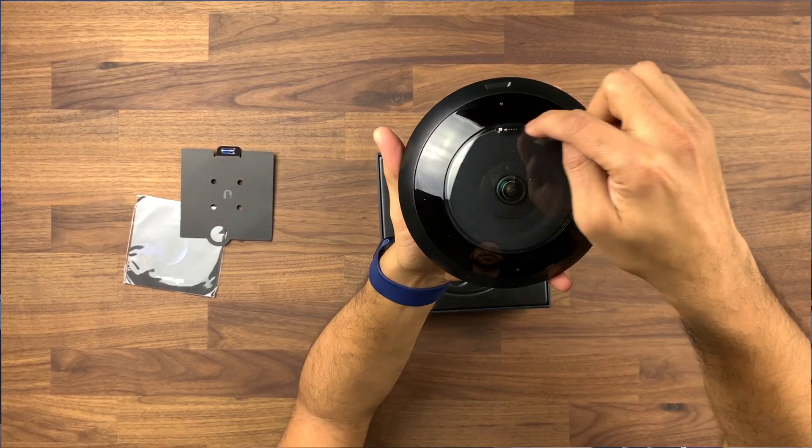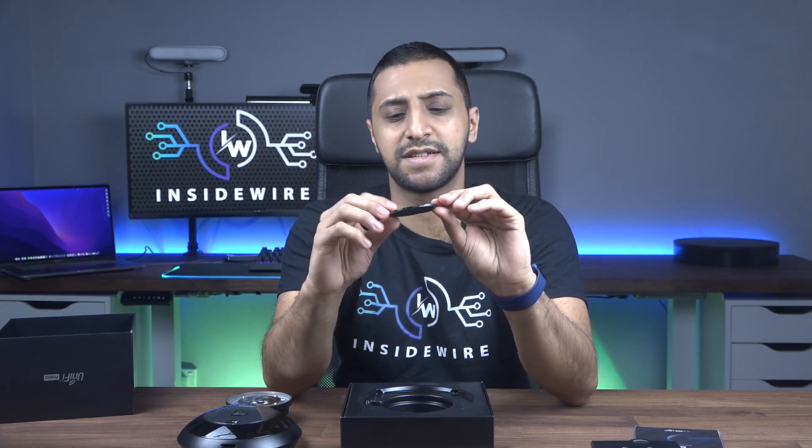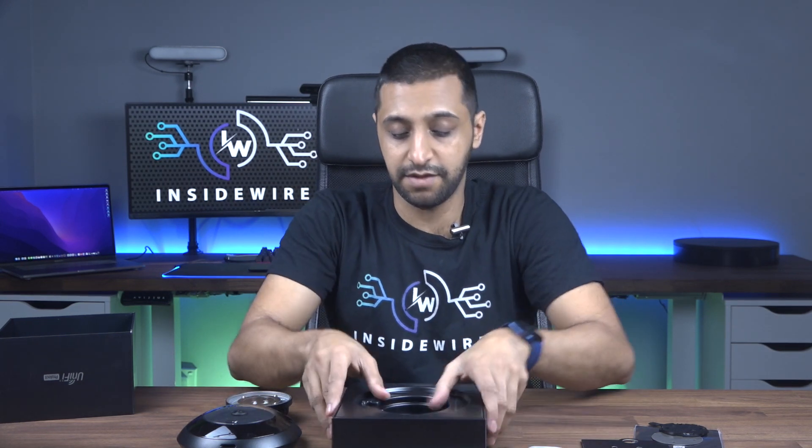The lens is removable — at the top there's a twist mechanism to swap it out and pop the vandal-resistant lens on instead. Also inside the box is the standard mount, similar to what you'd see with the U6 Lite, plus a mount for suspended ceilings. Finally, there are screws, wall plugs for wall or ceiling mounting, and long screws for the suspended ceiling — that's everything in the box.